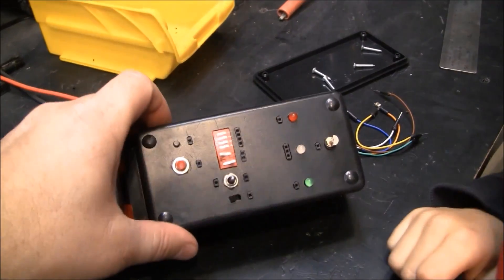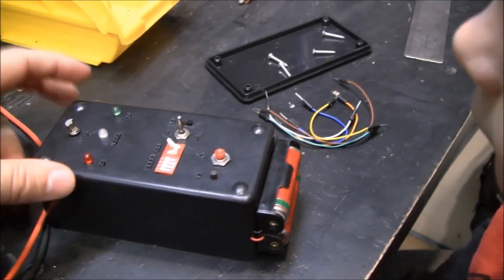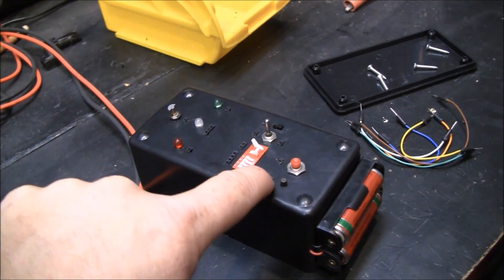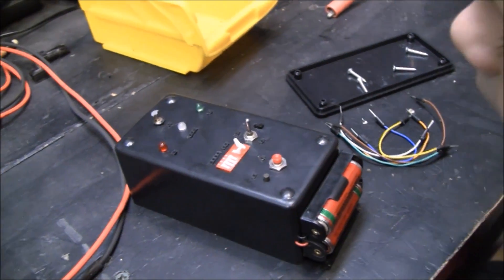I'm going to show you a project you can do with your kids. This is a cool electronics project and it's pretty simple. It's a basic circuit with a battery that goes through a switch and then out of these jumper holes to an LED and back through the battery.